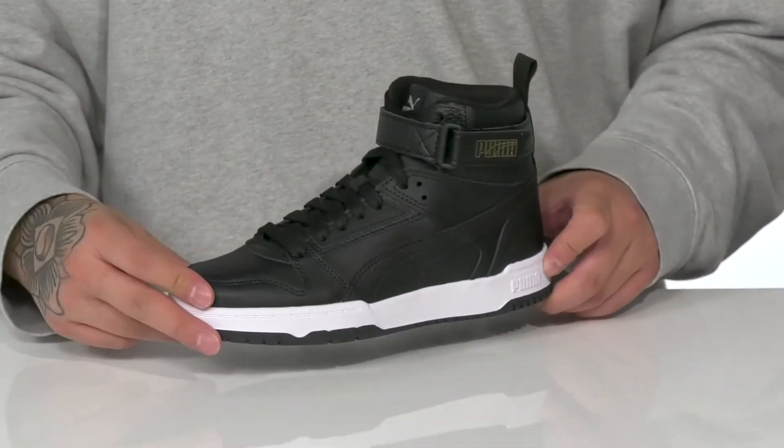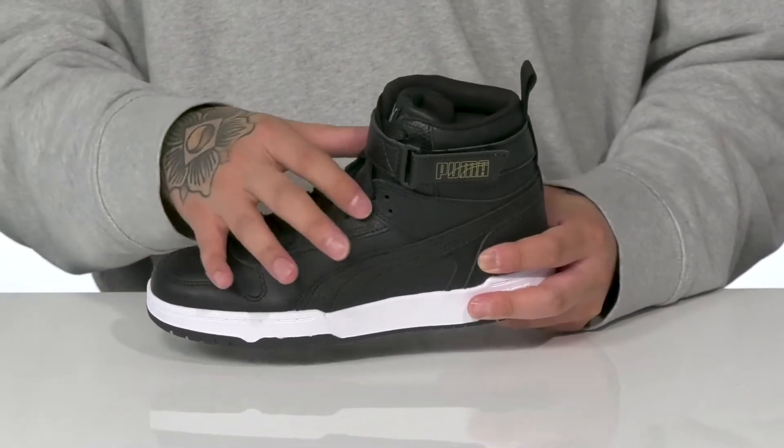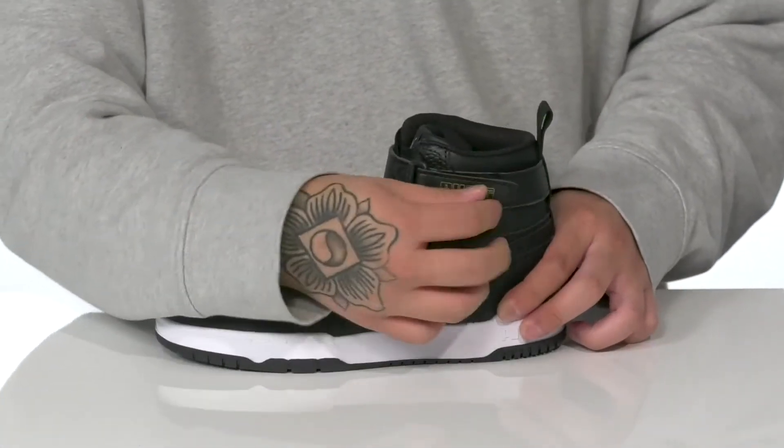The RVD Game from Puma Kids is a basketball-inspired shoe made with a durable synthetic leather upper. A traditional lace-up design that goes all the way up provides a secure fit, and a hook-and-loop closure up top as well.